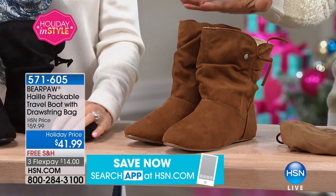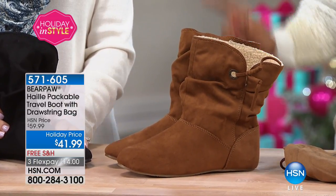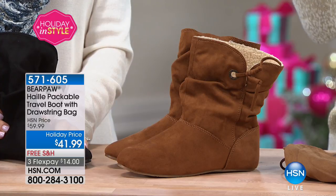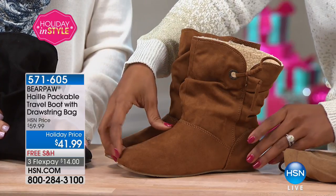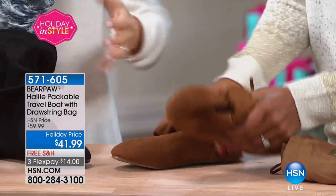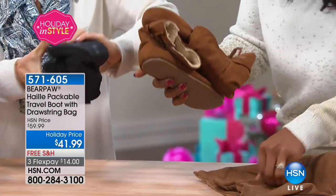This one is going to be kind of quick because we don't have a lot of them. First off, can I just say — which I never usually say — look at the price: $41.99. Four Bear Paw boots. These are called the Haley. They're packable. Look at this — you can travel with these.